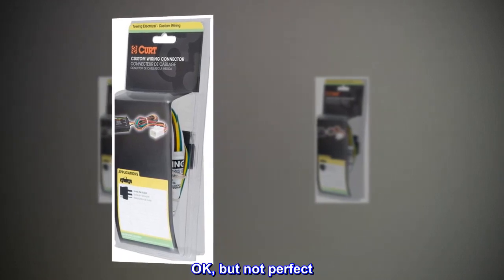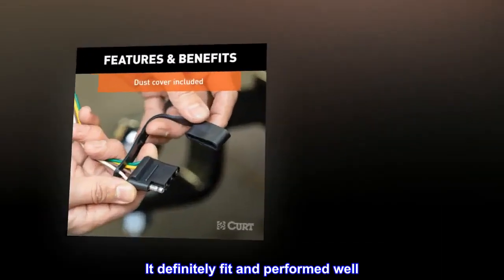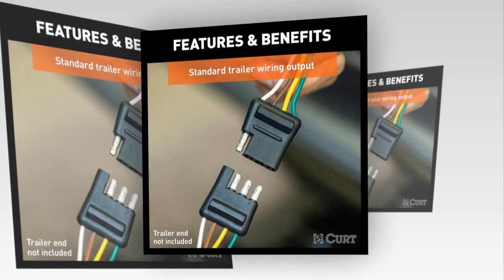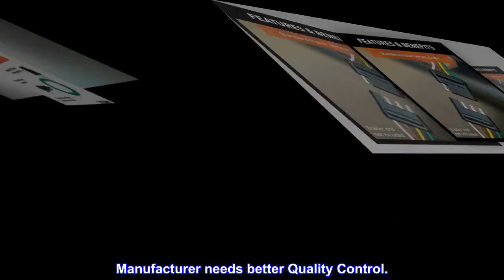Top review from the United States — OK, but not perfect. It definitely fit and performed well. However, the hole for the pin was not well drilled out and it had to be addressed. Manufacturer needs better quality control.